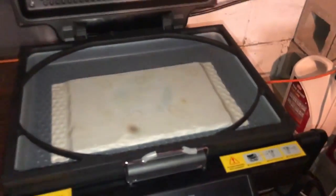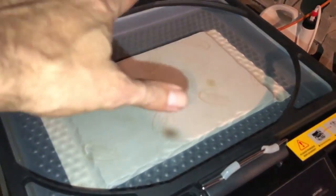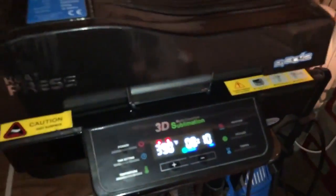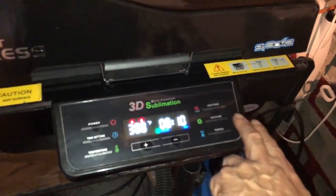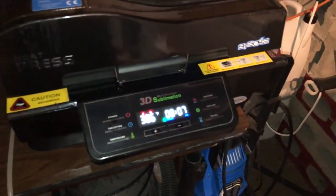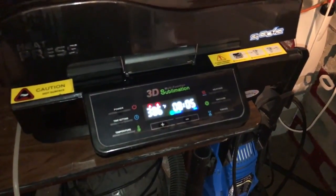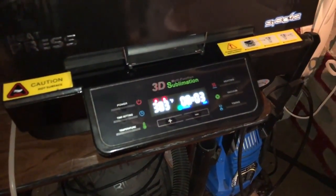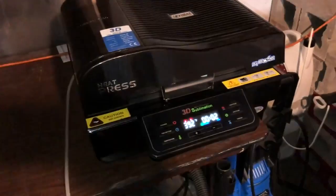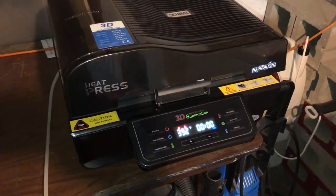As you can see, I'm just going to open up the heated top for a second here. The vacuum has completely sucked all the air out and we have a perfect seal on the piece of slate. So we're going to close the top down and we are going to start the timer. What will happen is this timer will count down and when we come back you'll see a completed product.